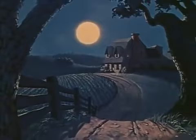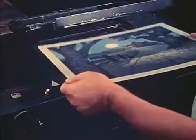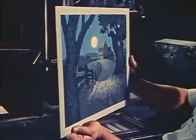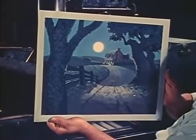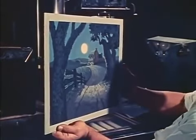The problem was how to take a painting and make it behave like a real piece of scenery under the camera. The trouble was we were photographing a flat, two-dimensional background. So we set about making plans and blueprints for a new cartoon camera that would overcome this.